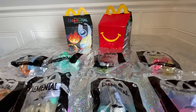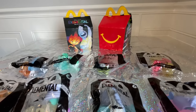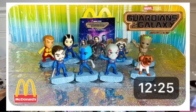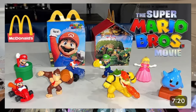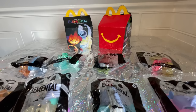Last month we just did The Little Mermaid and I loved that collection — I think McDonald's did a really good job with that. And then the previous month we had Guardians of the Galaxy. So three months now it's movies, and we had the Super Mario Brothers too. McDonald's is really crushing it with all of the movies and getting all of the toys out there for the collection. So let's get started.